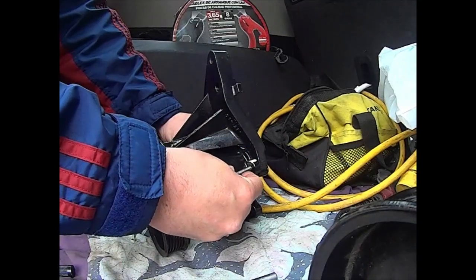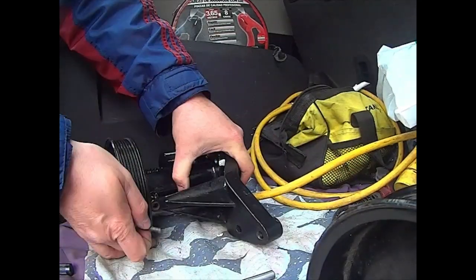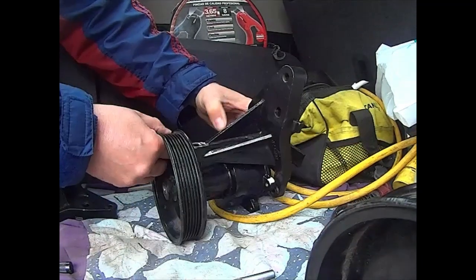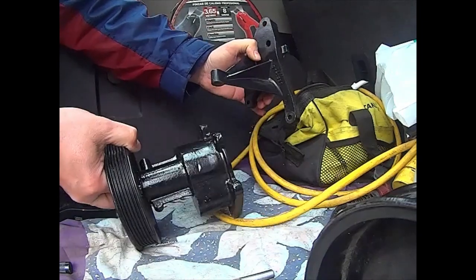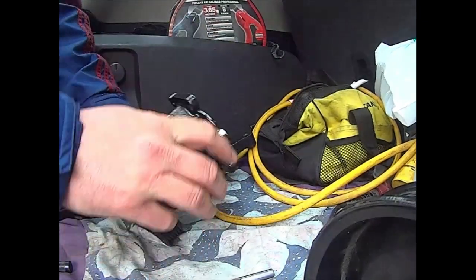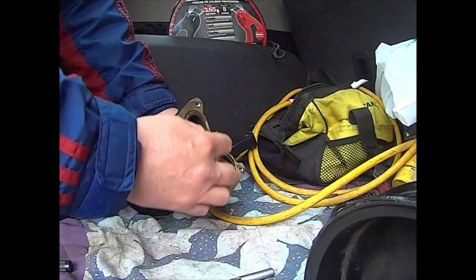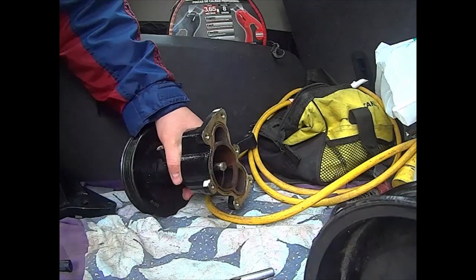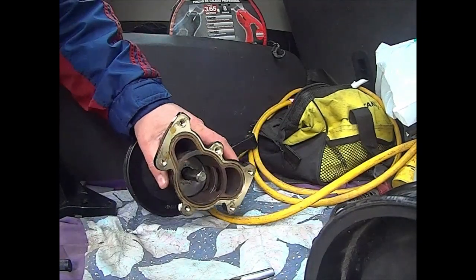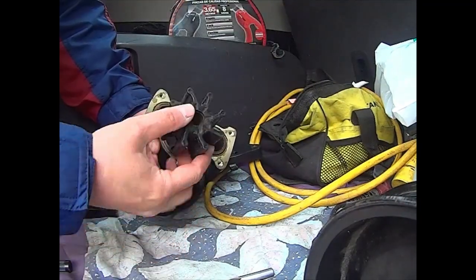I'm going to unscrew this and this, and then the pump is going to come apart. Now I have access to the back plate — I can unscrew the back plate very easily. Everything is attached to the boat, only this thing comes out, and now I can replace the impeller.